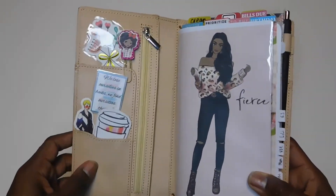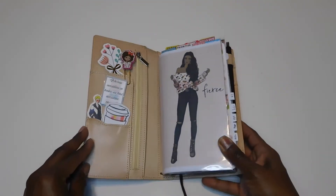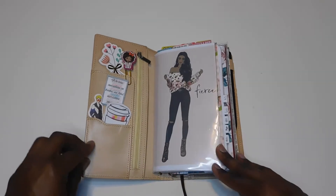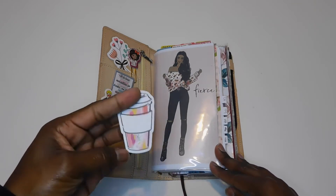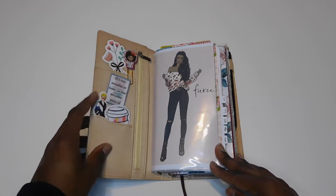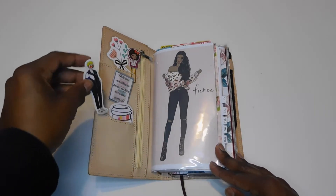As usual, I'll put a link in the description to all of the stickers, dashboards, die cuts, etc. for you guys to check out. Here I just have this little coffee cup Post-it — this came in one of the Happy Planner sticker books that I purchased. I don't remember which one this little die cut came from.